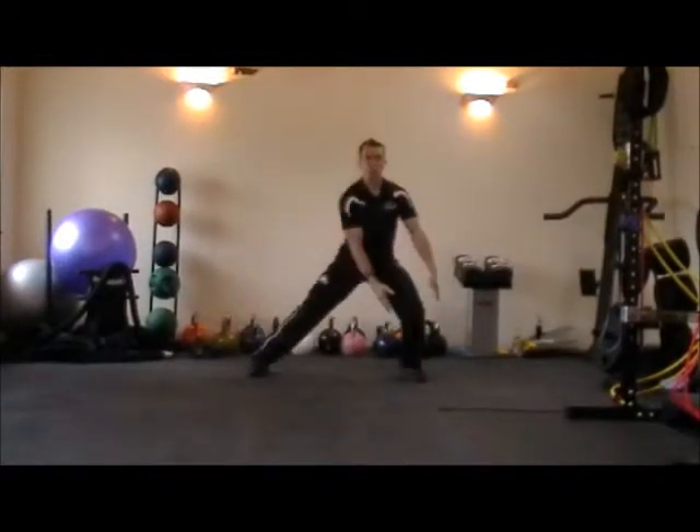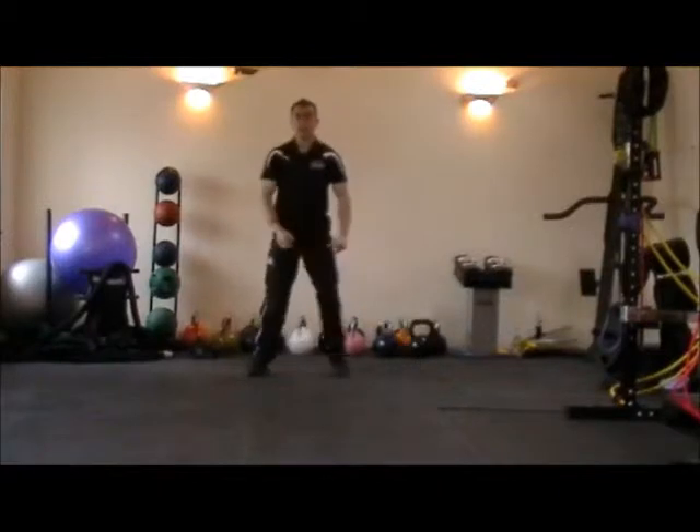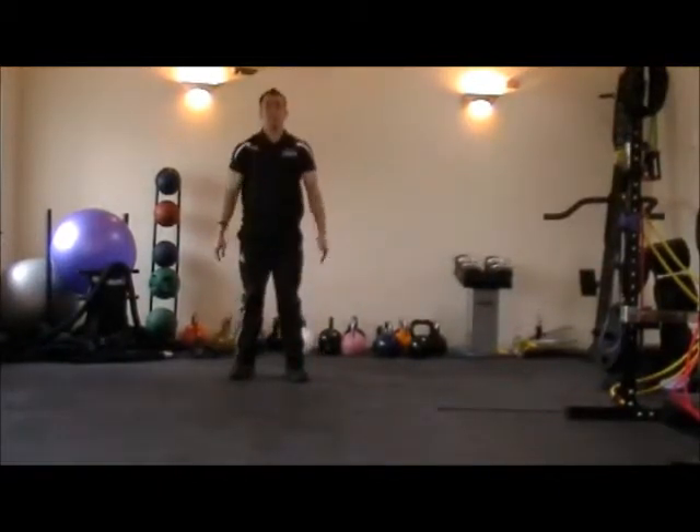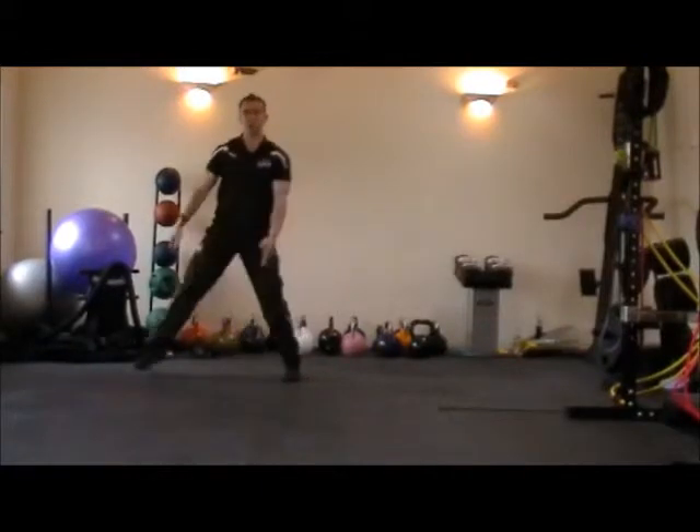Stand mountain tall. Lateral lunge — so reach to the right side of the knee — back to the middle, into a press-up position, take your feet back.